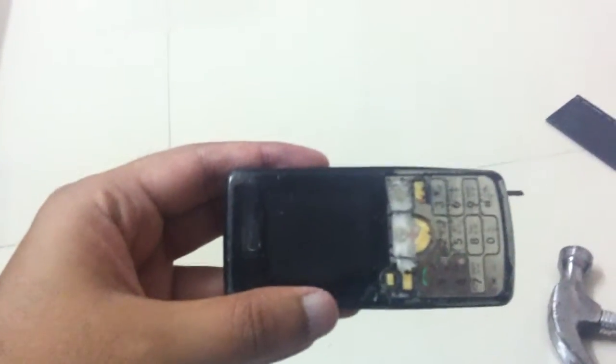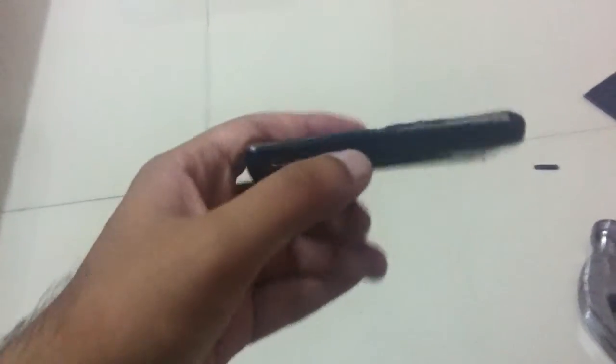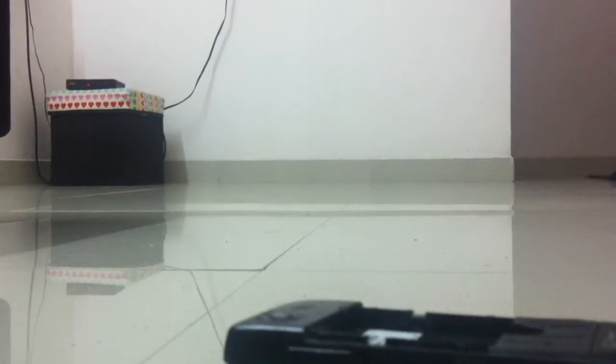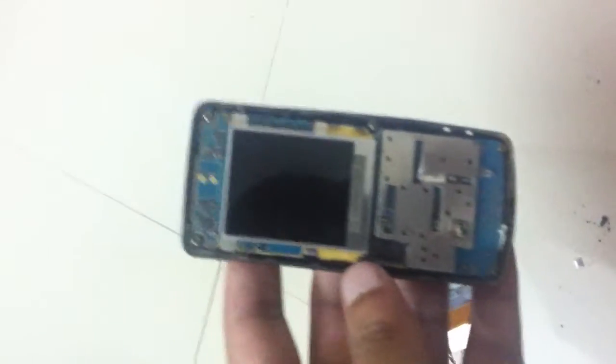It's a pretty hard phone to break. So what we gonna do here is we have a break in this phone. This is what your phone looks like in real life, yeah.